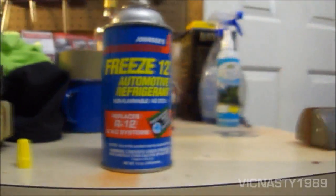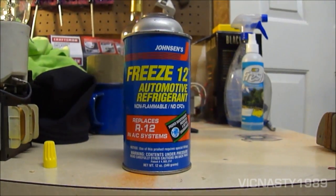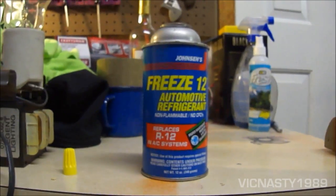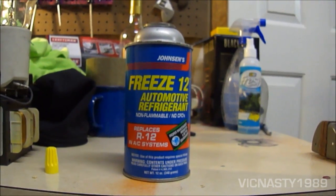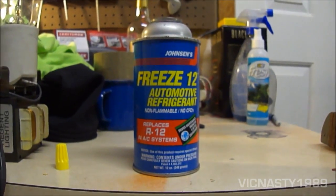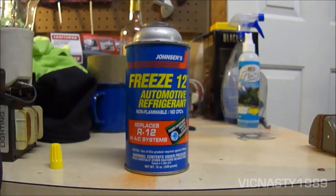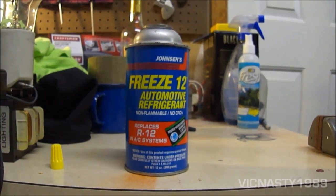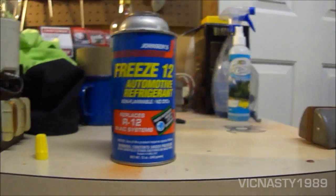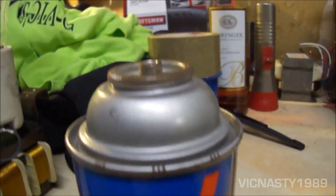I've read a couple reviews where people have retrofitted R12 systems with this, and it seems to work just as well. I was wondering if anyone actually has used this and knows how good it works. I've also seen a couple people, including one where somebody retrofitted a Toyota 134A system with this, and says it's actually colder. But I don't know if you can just trust that, or is it just somebody screwing with you?